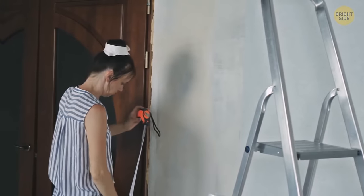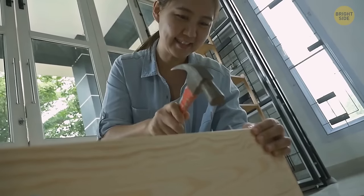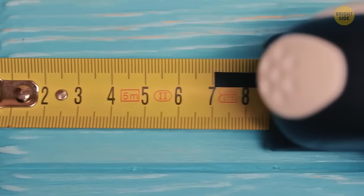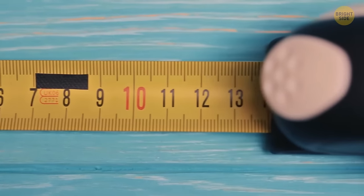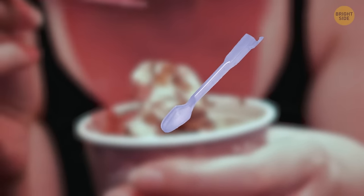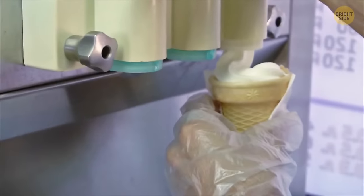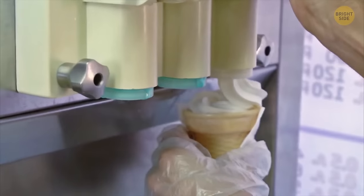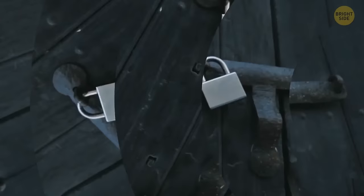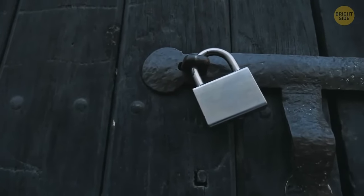If you don't have anyone to hold the other end of your tape measure, tap a nail and hook your tape on it using the tiny hole all tape measures have. Padlocks used outside quickly get out of order because of rain — there's a little hole in the bottom for pouring engine oil inside, and the key will again turn in the lock without any difficulty.